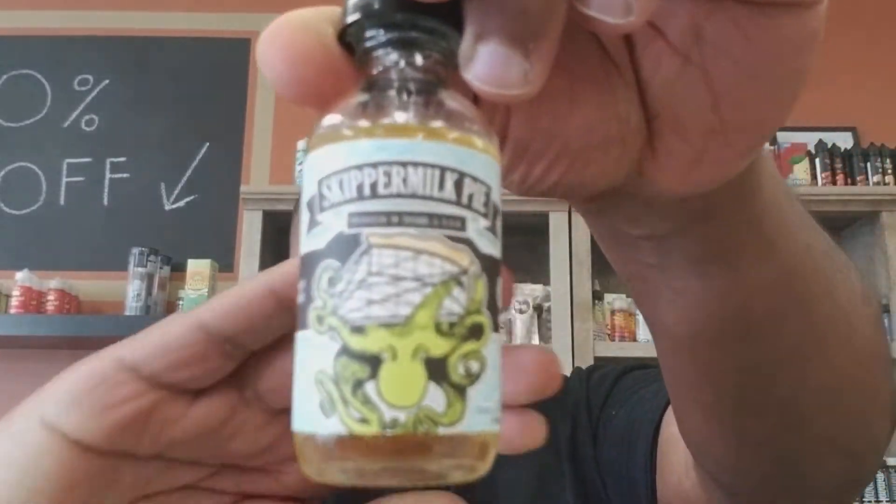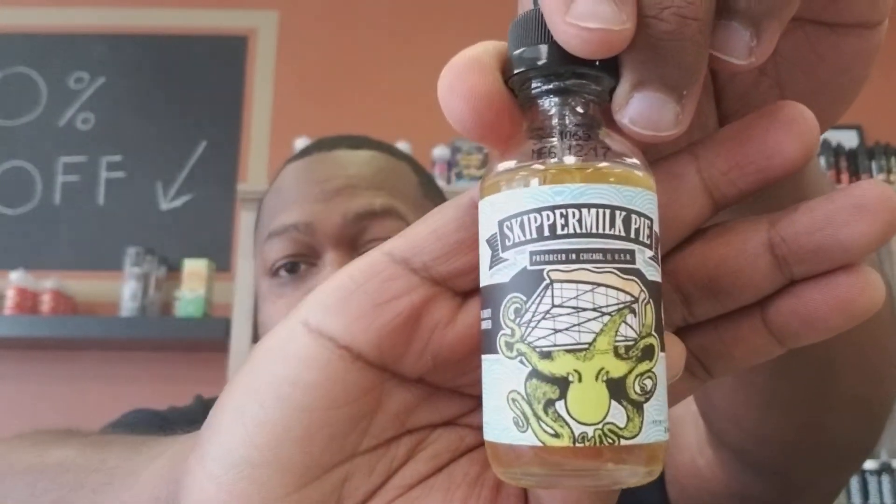What up, what up, what up YouTube — Mr. 300 Face back at you again with another review. Today we're checking out that Skipper Milk Pie.